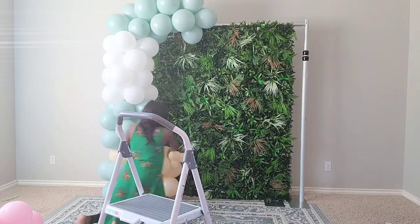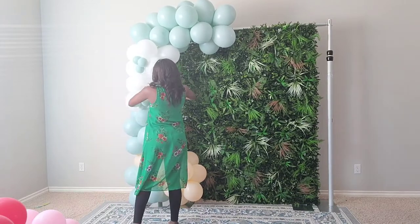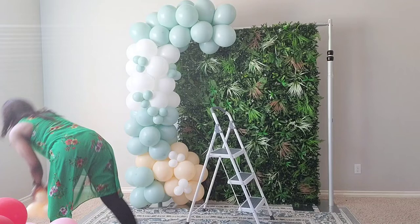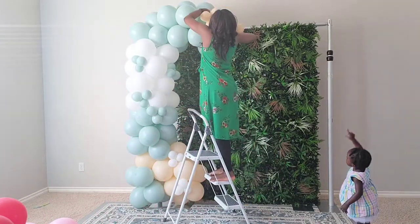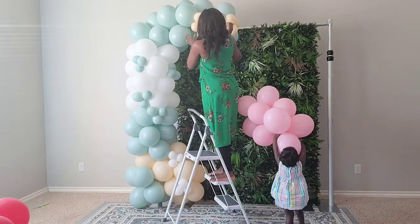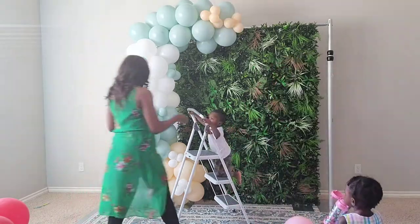I'm completing the base to give it a full look and I decide to start adding five-inch balloons to give it more of an organic feel and elevate the balloon garland. I'm alternating the colors — not putting the same color five-inchers together — because I want to tie in that yellowish color with the rest since I didn't have as much of the yellow.